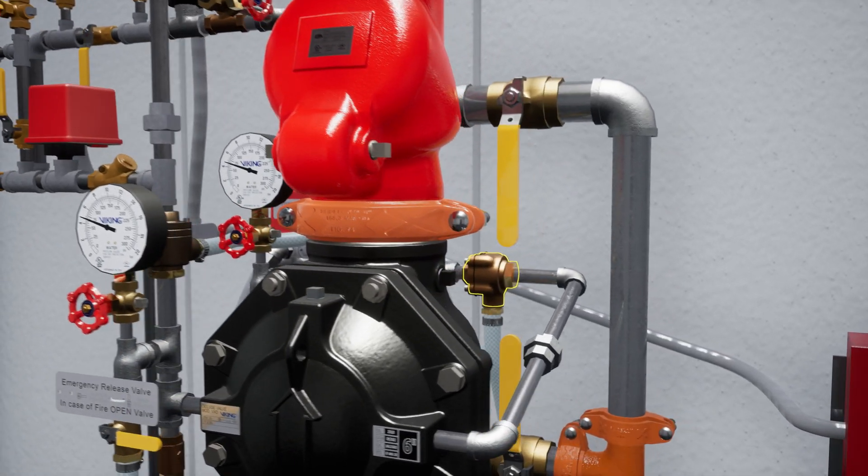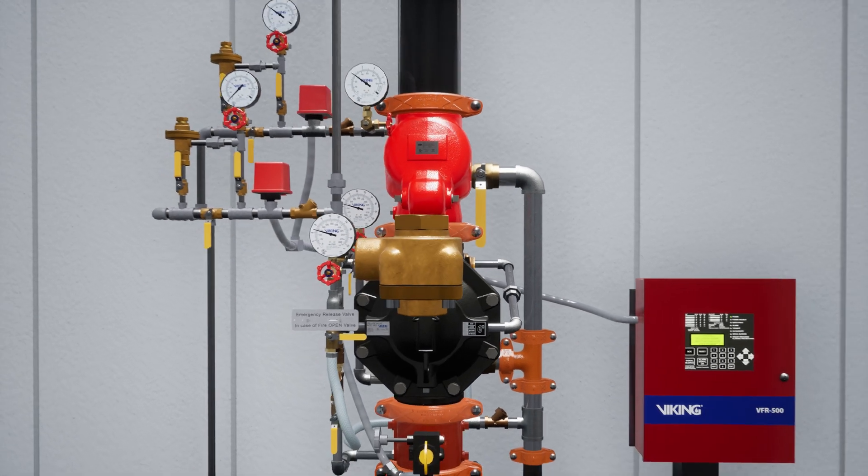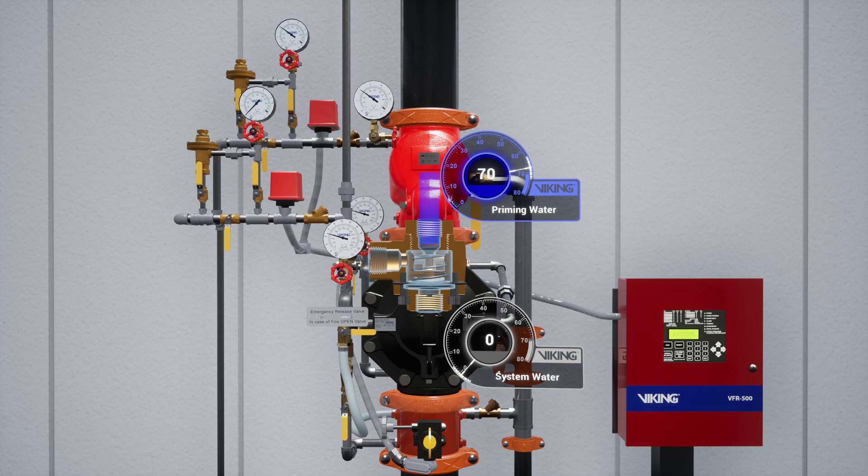Following the trim off the prime chamber is the pressure operated relief valve, or PORV. The PORV is a device that ensures the valve remains in an open state until water is flowing through the valve. When water is directed to the sensing side of the PORV, the push rod is forced open. Priming water is then directed to the open drain, preventing the priming chamber from repressurizing.